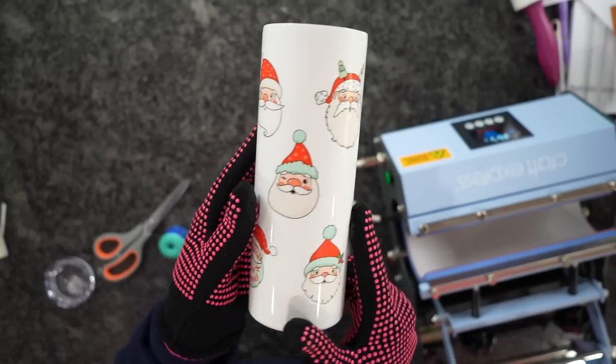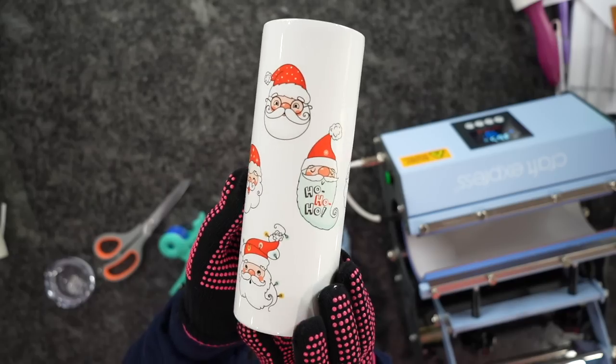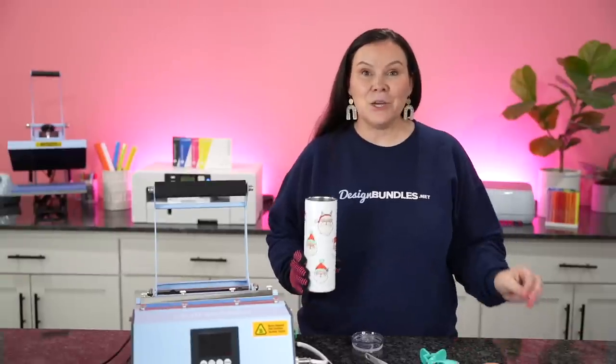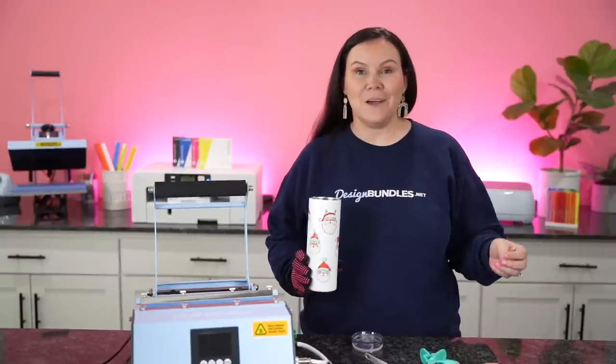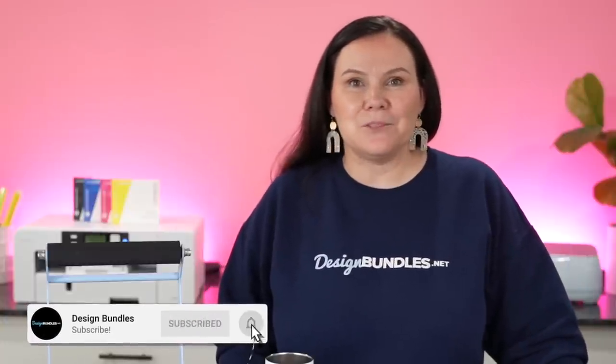How stinking cool is this? I really love the way this came out — I think it's going to be perfect for drinks this holiday season. And there you guys have it: two really fun projects you can do with sublimation this holiday season. If you enjoyed this, please hit the like button below and subscribe, and we'll see you on the next one.